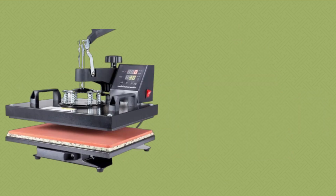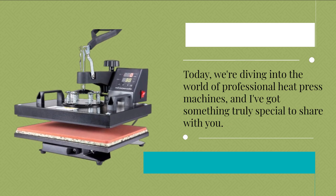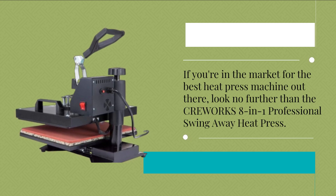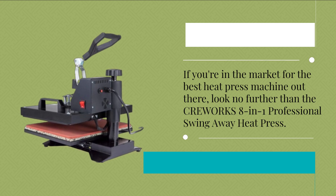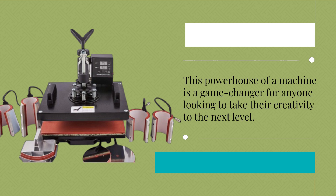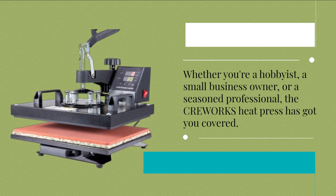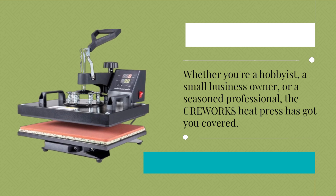Welcome back, folks. Today, we're diving into the world of professional heat press machines, and I've got something truly special to share with you. If you're in the market for the best heat press machine out there, look no further than the CREWORKS 8-in-1 professional swing-away heat press. This powerhouse of a machine is a game changer for anyone looking to take their creativity to the next level. Whether you're a hobbyist, a small business owner, or a seasoned professional, the CREWORKS heat press has got you covered.